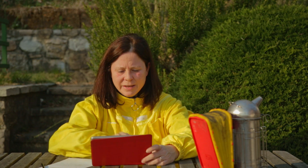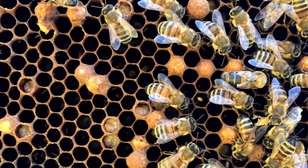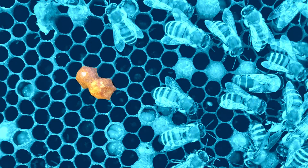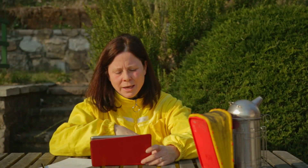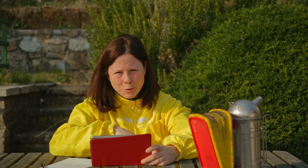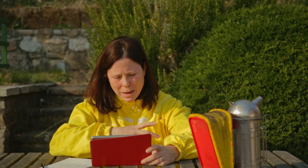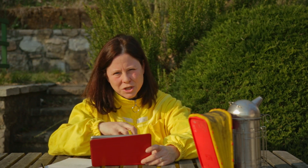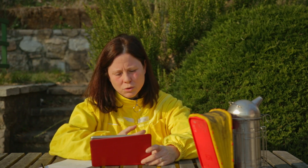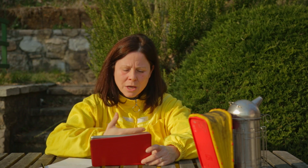In questa immagine riuscite a vedere bene le celle a fuco, evidenziate, che vengono opercolate in modo bombato. Questo perché i fogli cerei prestampati che noi forniamo alle api per costruire il favo hanno tutti la misura della celletta da operaia, che è molto più piccola di quella del fuco. Quindi per rimediare a questo nostro errore, le api riescono ad allevare il fuco all'interno della celletta da operaia creando uno spazio aggiuntivo opercolandolo con un bozzo che può contenere il fuco, più grande una volta sviluppato.